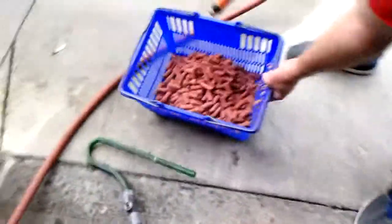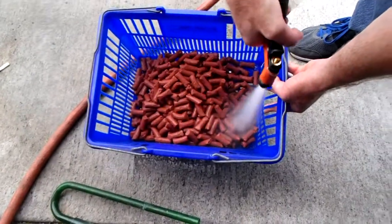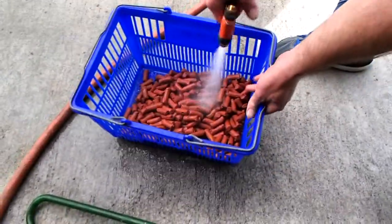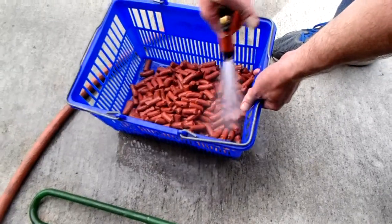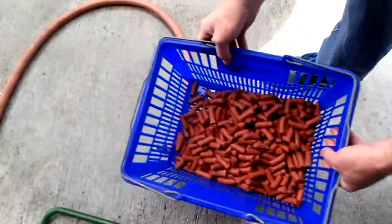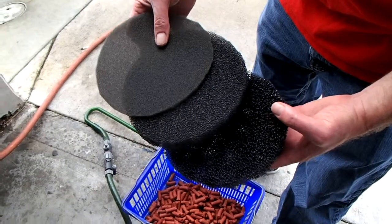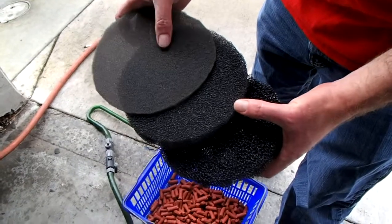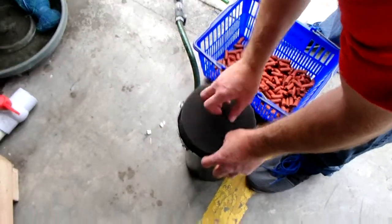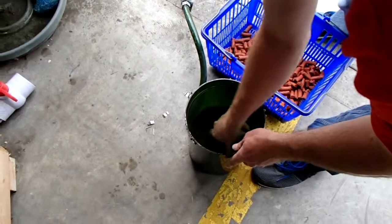The next step is to rinse out the new media — Bill does the honors and gives it a nice rinse to get all the dust and debris off. Looking pretty good. Now that everything's clean, we're adding the mechanical filtration: coarse, medium, and fine pads. Bill places them at the entrance of the filter and they've been cut nice and snug so they should catch everything pretty well — just pat them down.